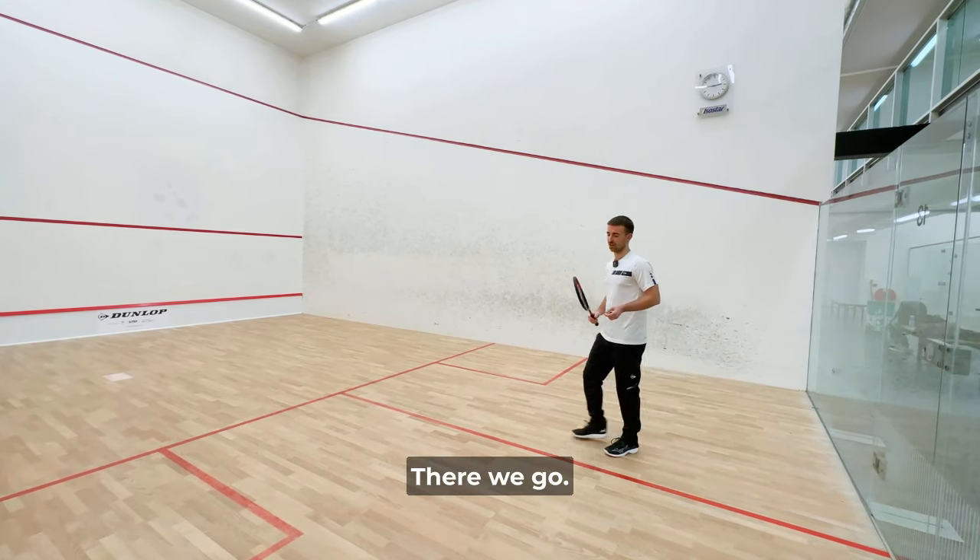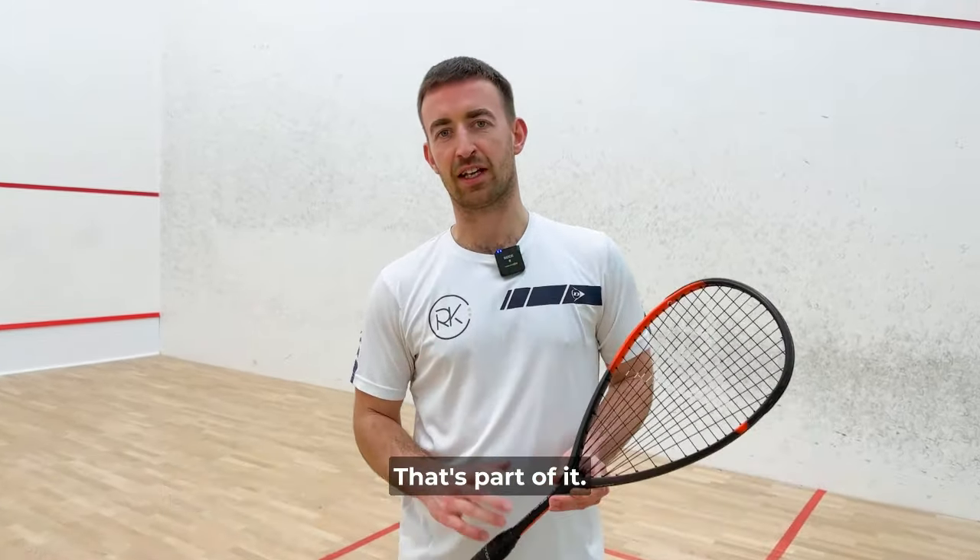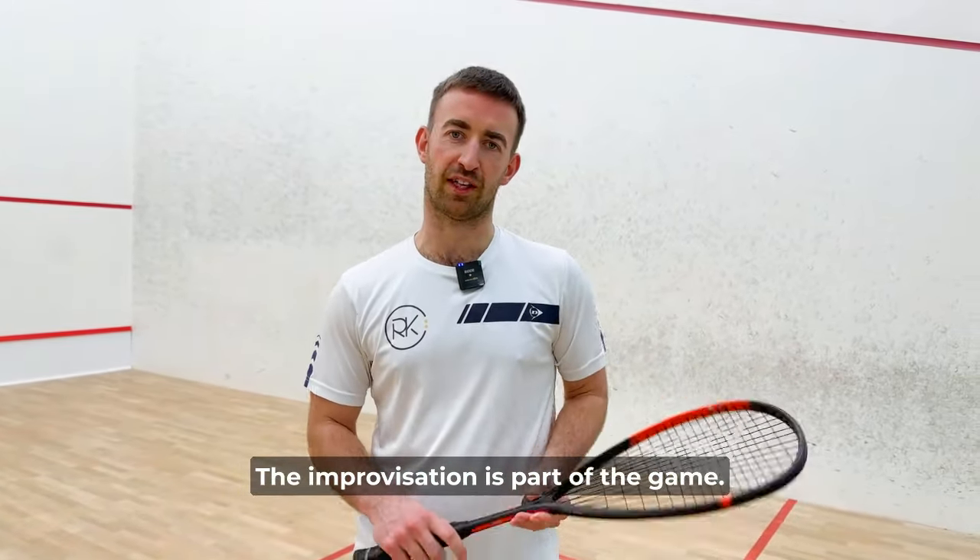There we go. Give it a good go. Don't worry if the ball is going off path too much — that's part of it. The improvisation is part of the game. Good luck.